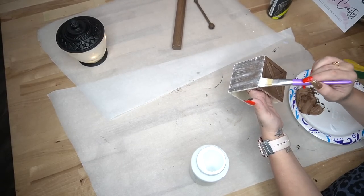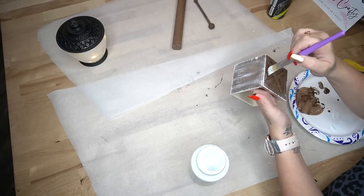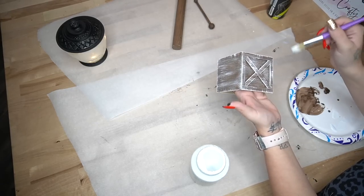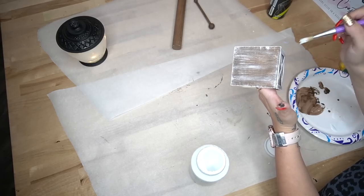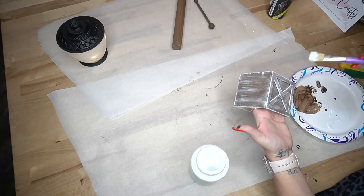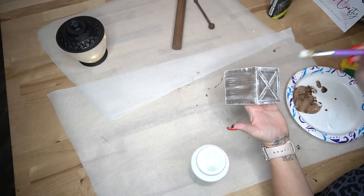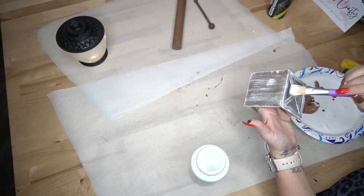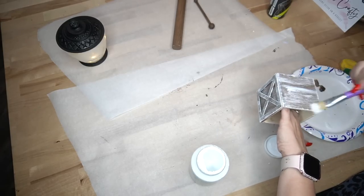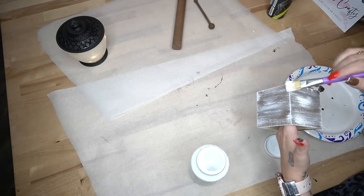Next I take my little chip brush — linked in my Amazon shop — and some white Waverly chalk paint, and I heavily dry brush all the way around the box, the pole, and the flagpole. In the original decor piece it was heavily dry brushed, but this is just for inspiration. If you do not like dry brushing, leave it out; if you do not like the colors I use, use different colors. I am here solely for inspiration — that does not mean you have to make your projects look exactly like mine.